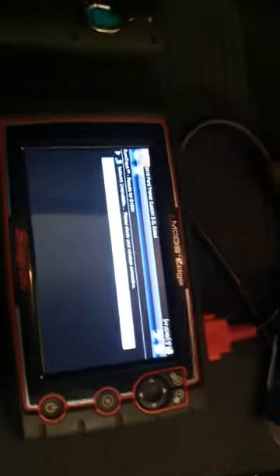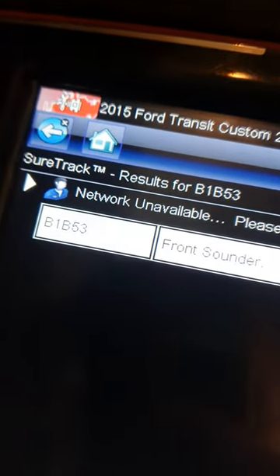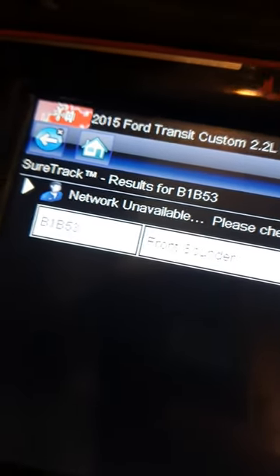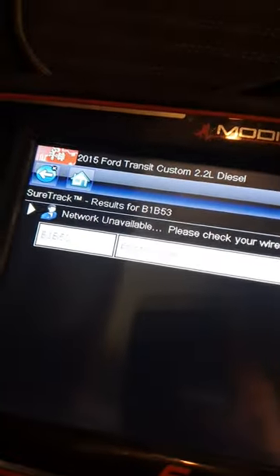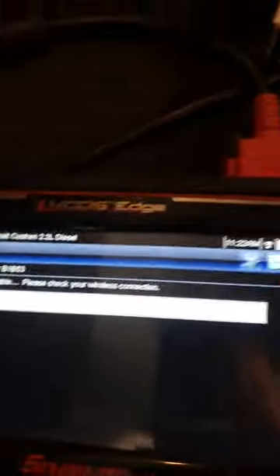So we've plugged it into the diagnostic computer. The code we are getting is a front sounder — B1B53.